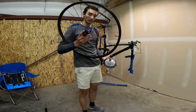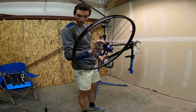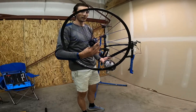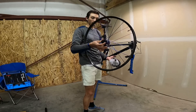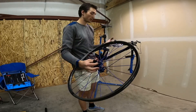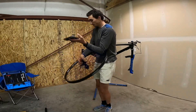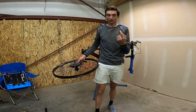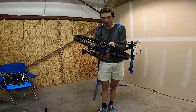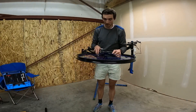Super excited about this — brought Industry Nine on this year. Stoked on the partnership with them. These are the UL-280s, 24-hole, with the Hydra hubs system. Got the anodized AnnoLab spokes and hubs — super stoked on that, they sound awesome. Putting a Shimano XTR cassette on there, micro spline, 12 speed. Ashima AI2 rotors — super light, they look pretty cool. Running 160 in the rear, 180 up front.